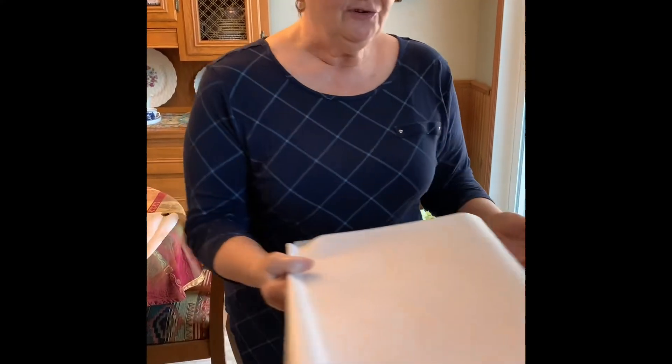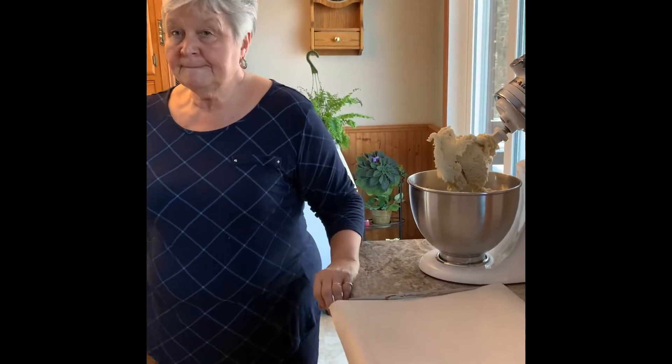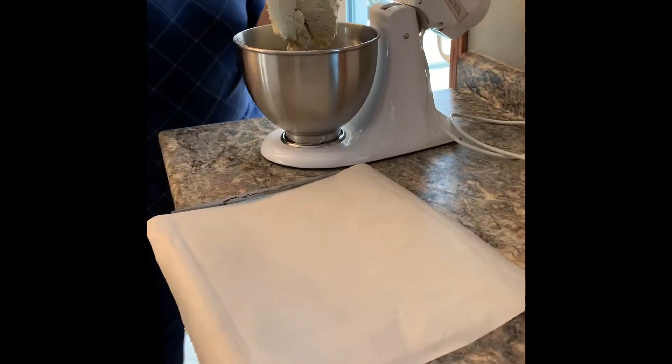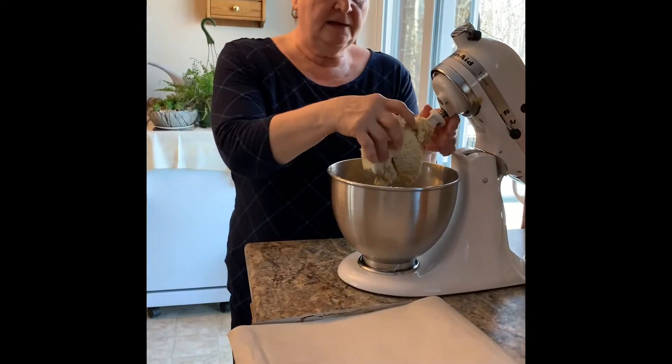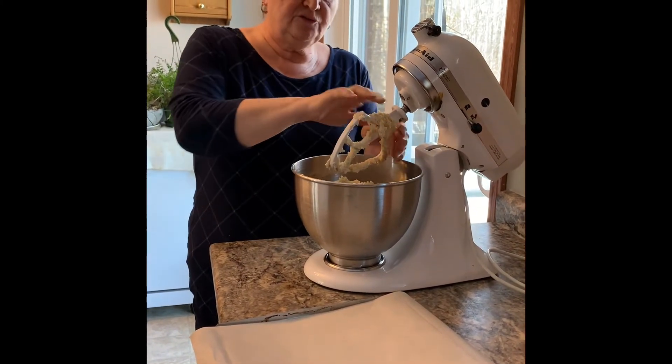Let's talk parchment paper. A problem people often run into in the kitchen is mixing up parchment paper and wax paper — wax paper cannot go into an oven, parchment paper can. They feel the same and look the same, so make sure you are getting parchment paper. I'm just going to use my hands — I've just washed them — and I'm going to remove the dough. It's nice and soft and creamy.